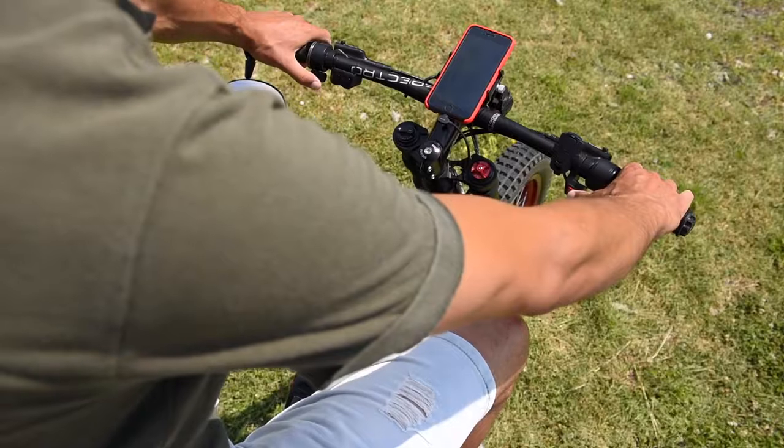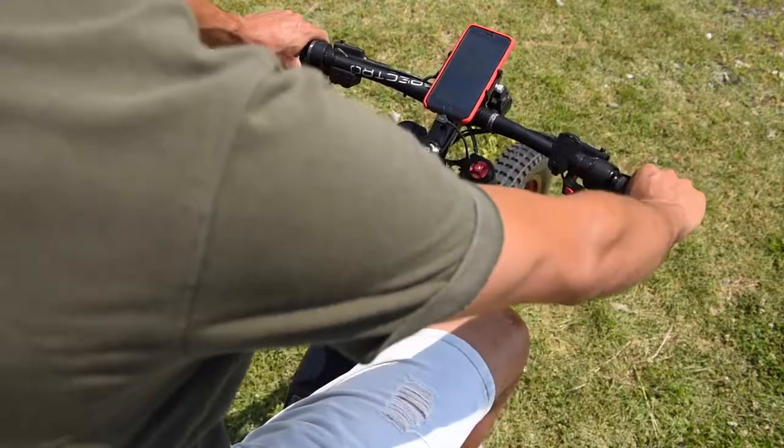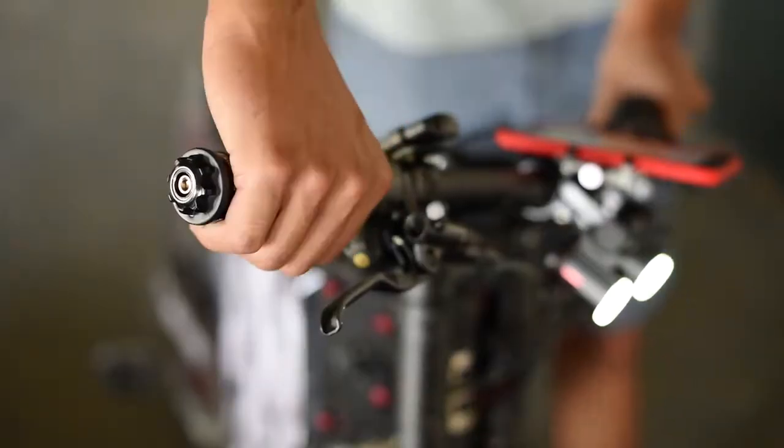These are my three power modes and this doesn't do pedal assist — it's just a standard throttle like on a motorcycle.